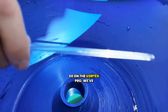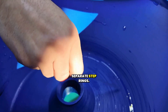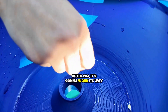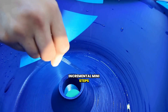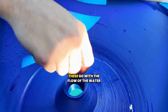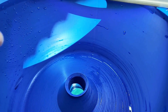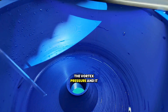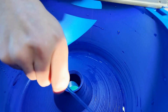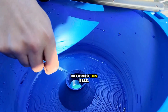On the Vortex Pro, we've engineered it so it's got 24 separate step rings. If you spoon gold onto the outer rim, it's got to work its way up 24 incremental mini steps until it can reach the cone. These go with the flow of the water and don't disrupt the vortex pressure, and they allow the gold to bunch up and cause friction on the bottom of the base.